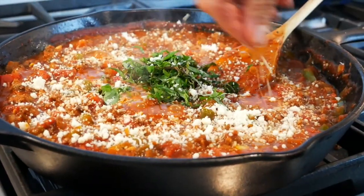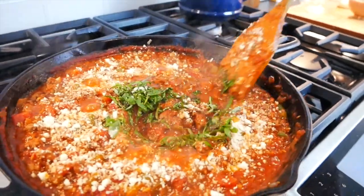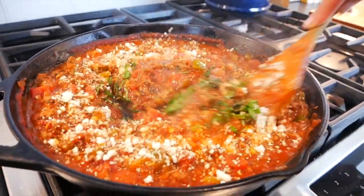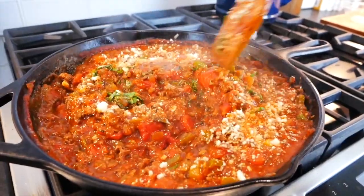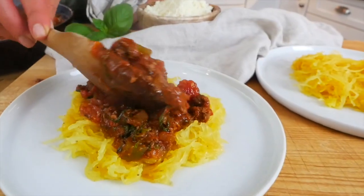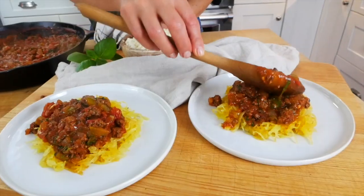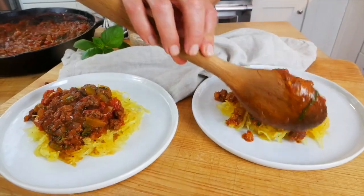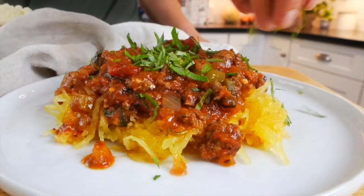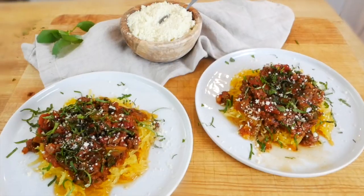If you like spicy, a little bit of red pepper flake would be delicious here, but since we're serving this for the whole family I'm going to keep it nice and mild. This is a great meal to serve family style — an easy way to feed a crowd. It's also ideal for meal prep because you can make this on the weekend, put it into individual containers and easily enjoy it throughout the week. Once I plate it up I love to finish it with a little extra fresh basil and some parmesan cheese right over the top for each plate as well.